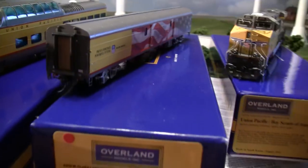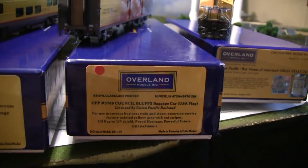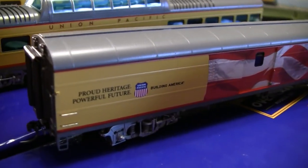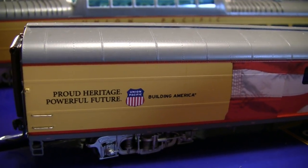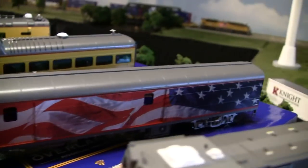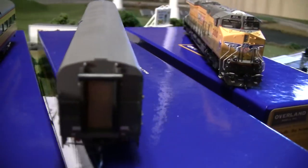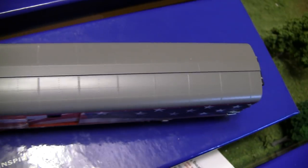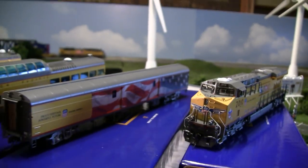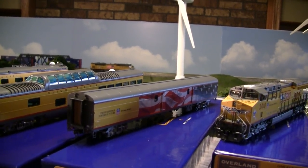Moving on, we've got the Overland Models Council Bluffs baggage car. This was produced and released just a few months ago. Its retail value is in the mid-500s — I believe $560. There's no lighting installed on the baggage cars; they're passenger cars. This UP car is used as a dance car on the actual heritage fleet. The lettering is just crisp with a wonderful paint scheme and clear letters all the way around the car. Overland Models is the only manufacturer that has put this out — no plastic model embodies this baggage car.